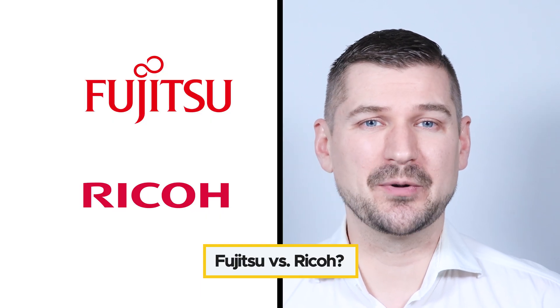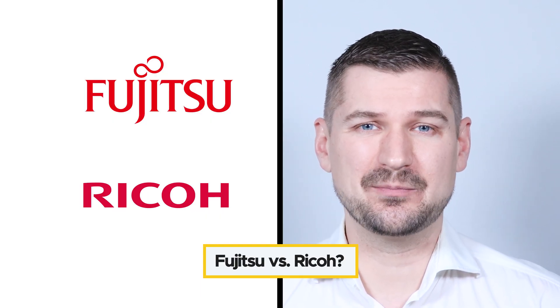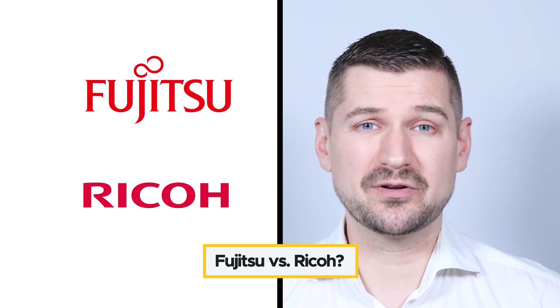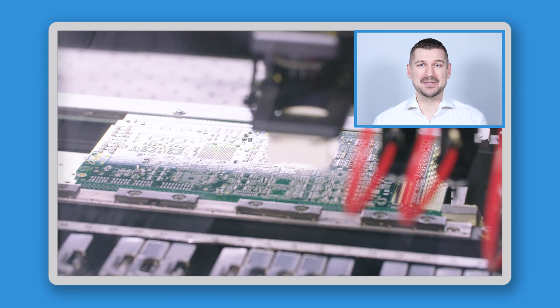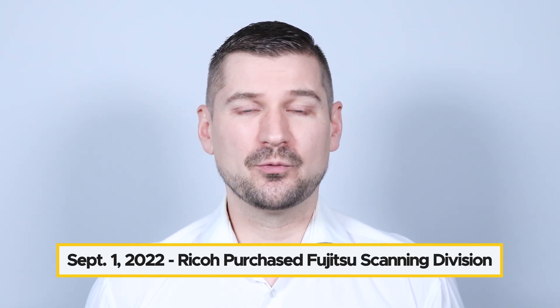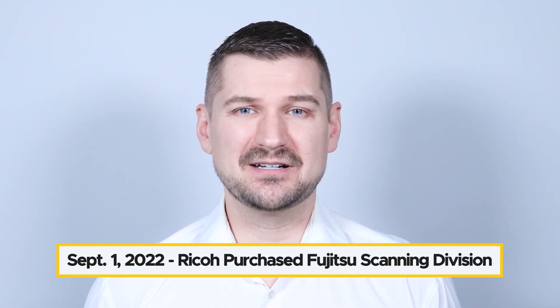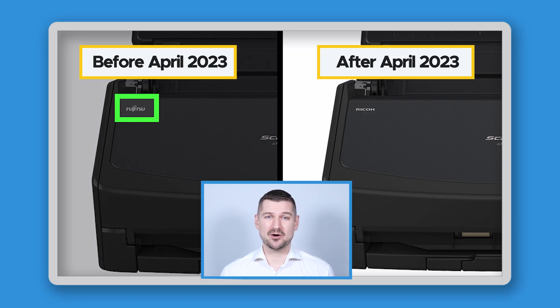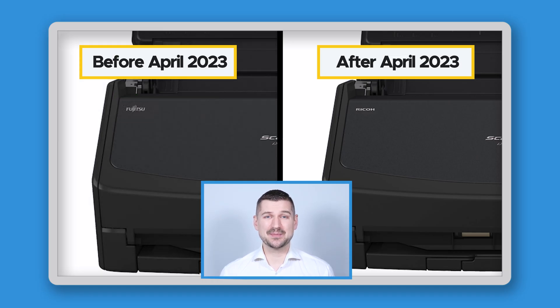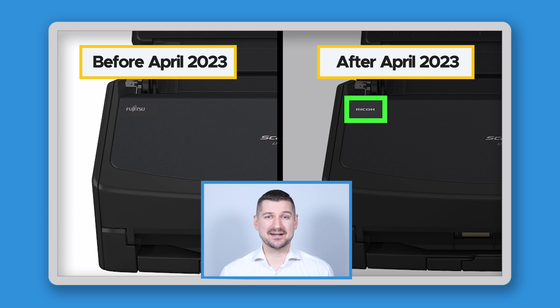The first thing I'll look at is the question about the difference between Fujitsu ScanSnap and Ricoh ScanSnap. In short, they're basically the same thing. Ricoh and Fujitsu are both large companies that make information technology products. On September 1, 2022, Ricoh purchased Fujitsu's scanning division and brought it under the Ricoh brand. Scanners made before April 2023 are branded as Fujitsu, and scanners made after April 2023 are branded as Ricoh, but aside from having different branding, the scanners are exactly the same.